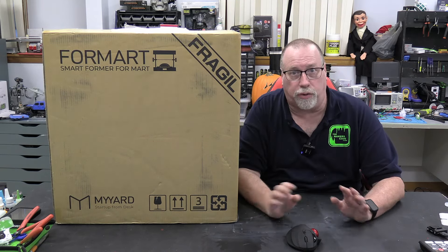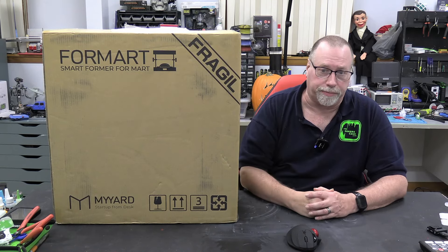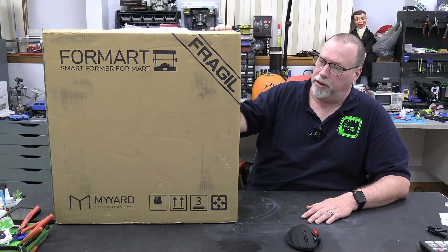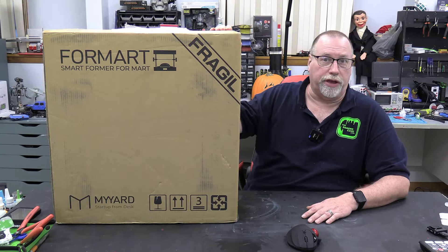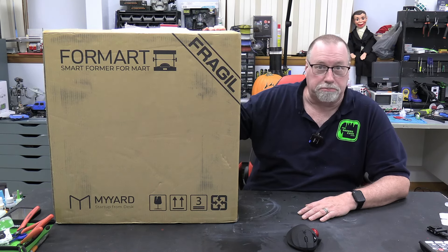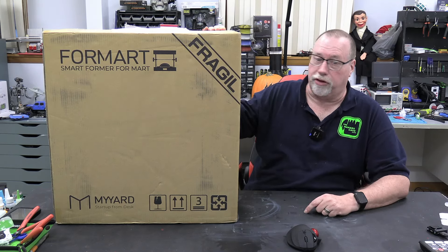Also, with this video, I do apologize — I'm getting over a cold so I've got a little bit of a hoarse throat. I'll try and make it as clear as I can. I think what we'll do is get this unboxed. They say it's very easy to set up and you can be vacuum forming in seconds. We'll put them to that test and see how good this is.